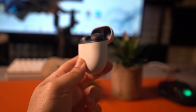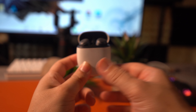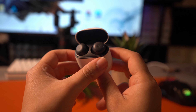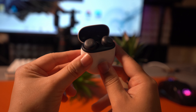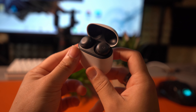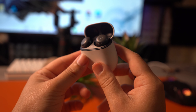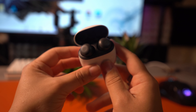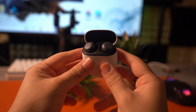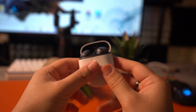The battery life on these is pretty good overall — actually, it's really good. You can get about 10 hours on a single full charge for a total of around 30 hours with charges from the case. But that 10-hour figure is with ANC off. With ANC on, I get around 7 hours, maybe closer to 8 from my experience. I still think that it's pretty impressive to get that kind of battery life out of these buds.